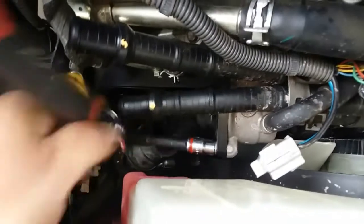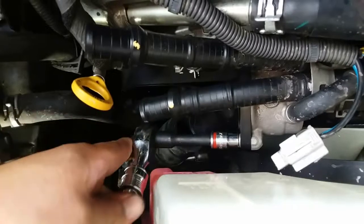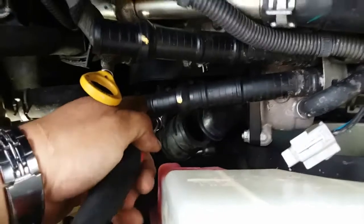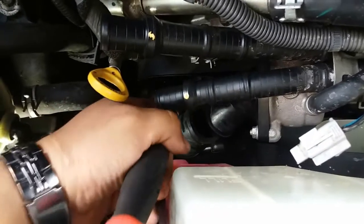For the other two you'll be needing an extension with a 10 millimeter socket, and we'll go ahead and tighten this one down. Not too tight — just enough for this plastic housing. This bottom one might need both hands.